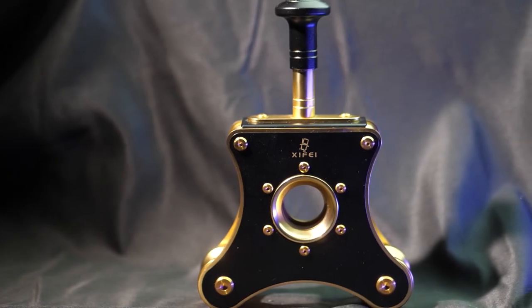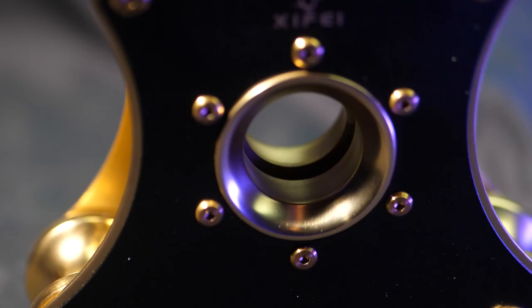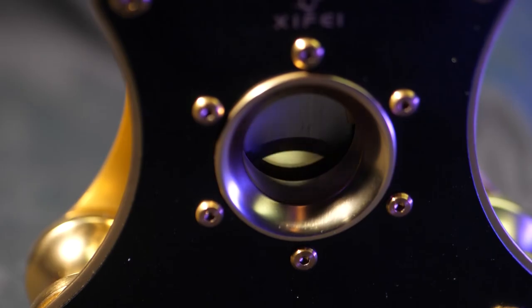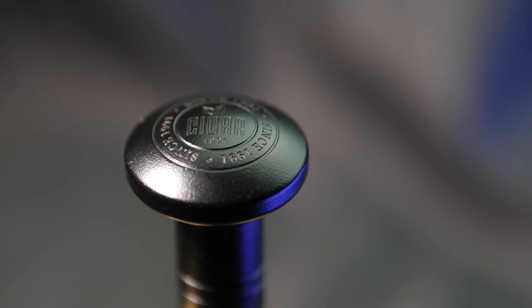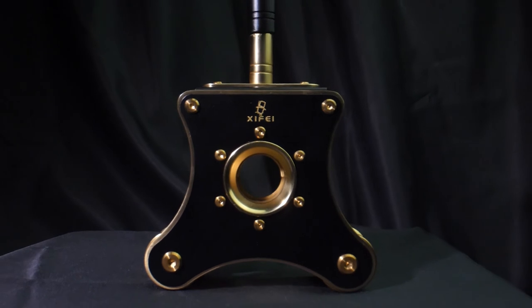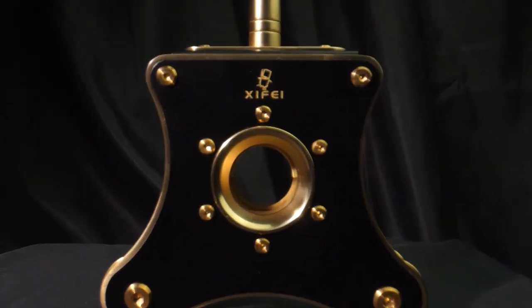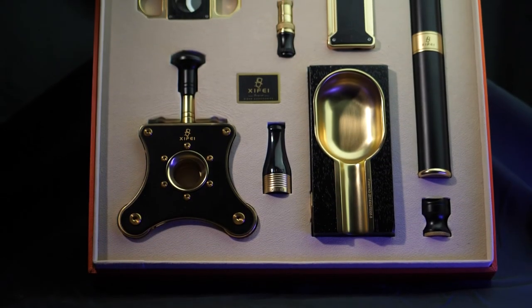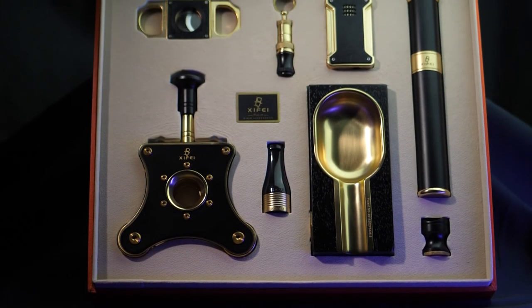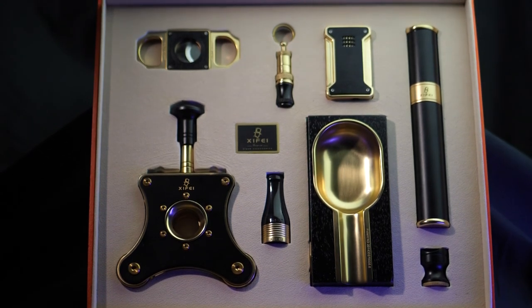I saved the best for last — this is a tabletop cigar cutter. This is perfect to keep on the desk in your office, on the table in your smoke room. Having a super sharp cutter, both in function as well as looks, right there at your fingertips is huge. This set has everything any cigar lover could need, all while looking and functioning at an absolutely incredible level.